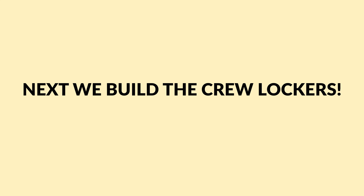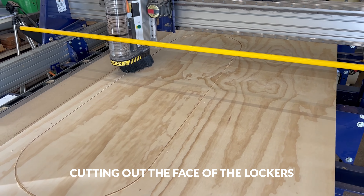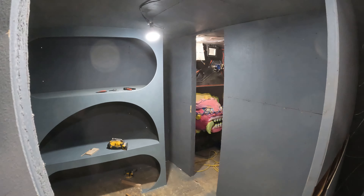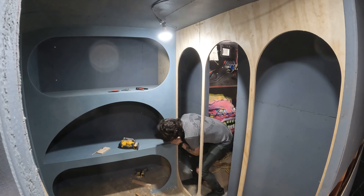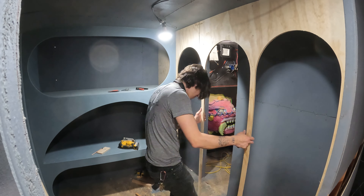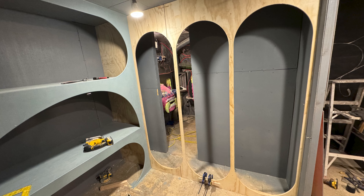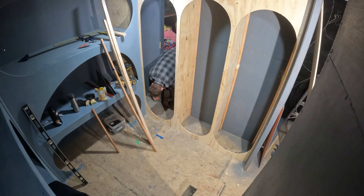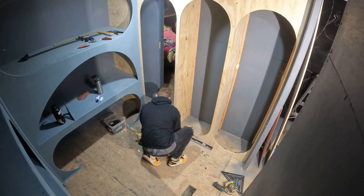Moving on to the lockers themselves — this is a really important part of the ship because one locker is the entrance point for a hidden passageway, a dark black-lit room with a bunch of interactives where Wes Kramer's alien menace has kind of taken up residence. It's really important that all three lockers look the same, but still be big enough that one can enter and go through the furthest locker. These are also some of the only doors that people interact with.